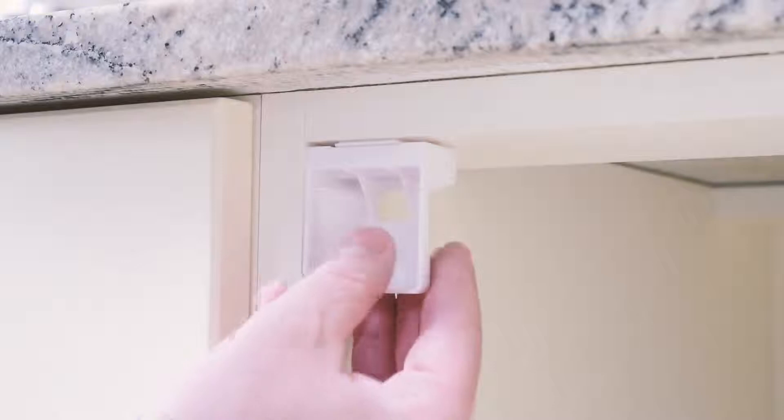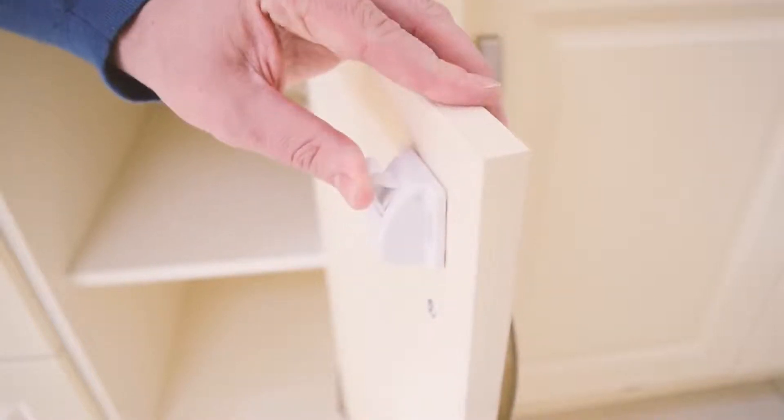Remove the applicator. Push the lock hook into the locked position.